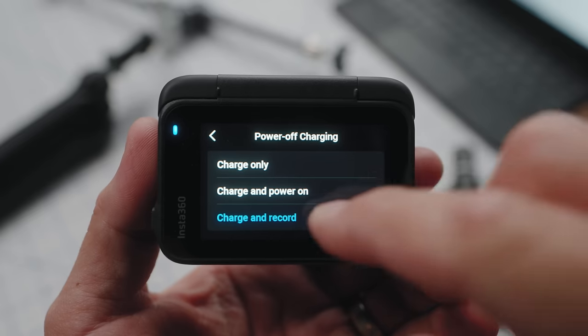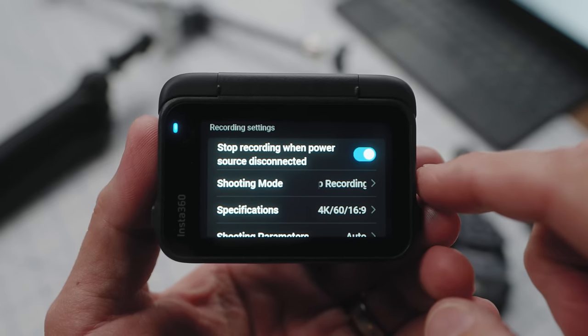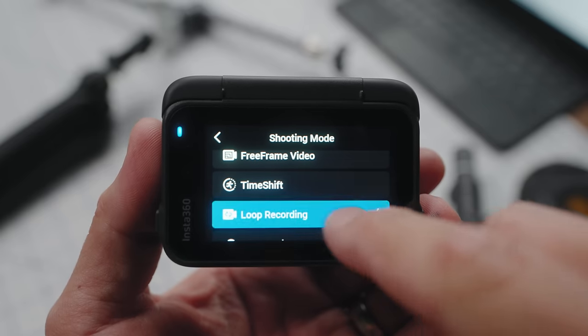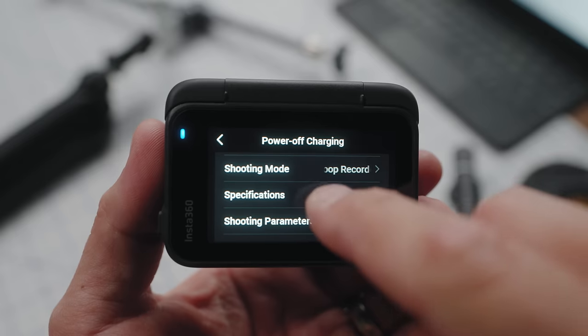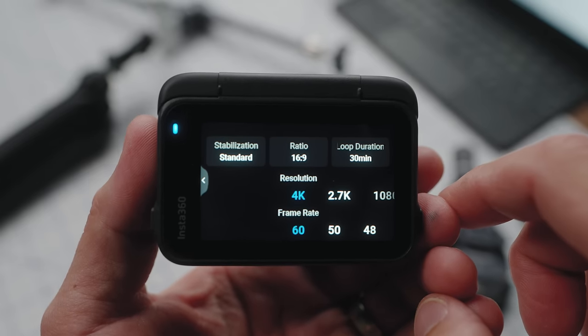In that same menu, if I scroll down, I can see my recording settings. One is stop recording when power source is disconnected — so when I turn the car off, my camera will go to sleep. Below that is shooting mode, specifications, and shooting parameters. Let's go into shooting mode and I'm going to choose loop recording, so when I turn on the camera it's going to loop for as long as it's running. If I go down to specifications, 4K60 — that's going to give us the sharpest image. If I have to freeze this video later and try to spot a license plate or see something that happened, I want it in 4K60.